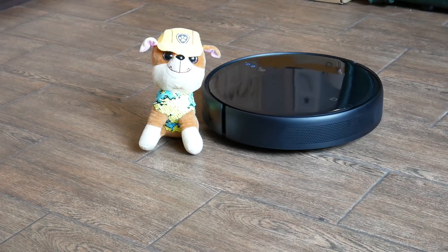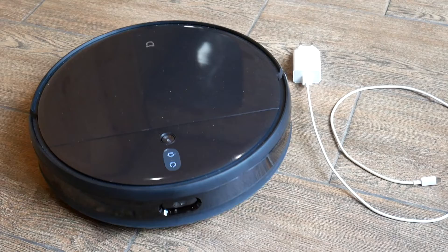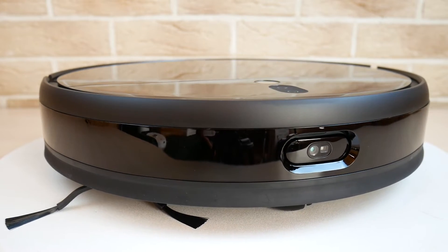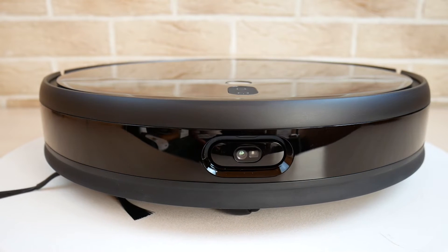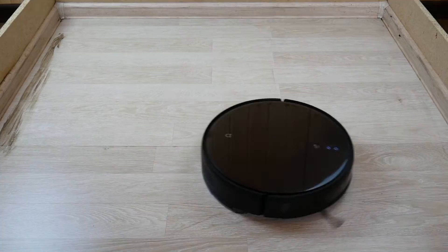First and foremost, there is the addition of a DOF sensor on the front bumper, which helps the robot recognize obstacles and go around them. According to the manufacturer, Mijia 1T can recognize wires, small objects, and even your pet's droppings. All of this can prevent cleaning setbacks. And secondly, the suction power reaches 3000 Pa, thanks to which the robot cleans better.